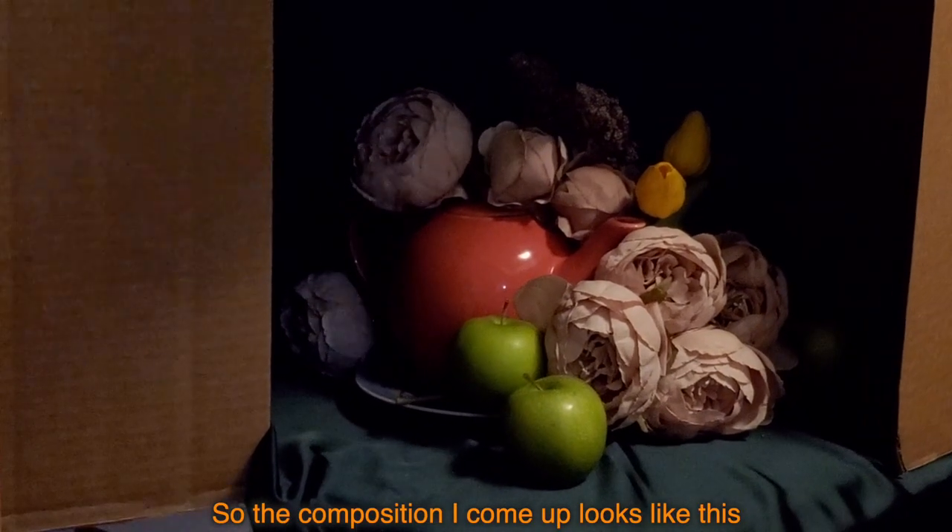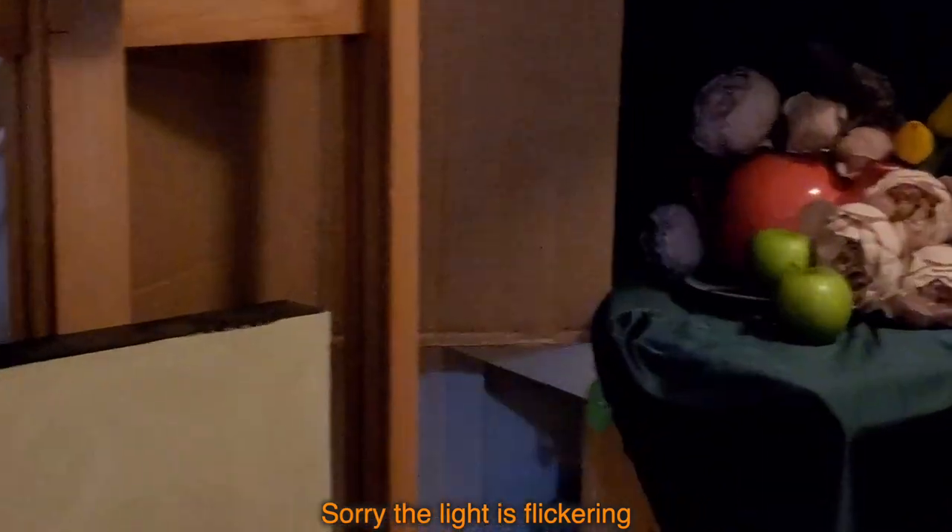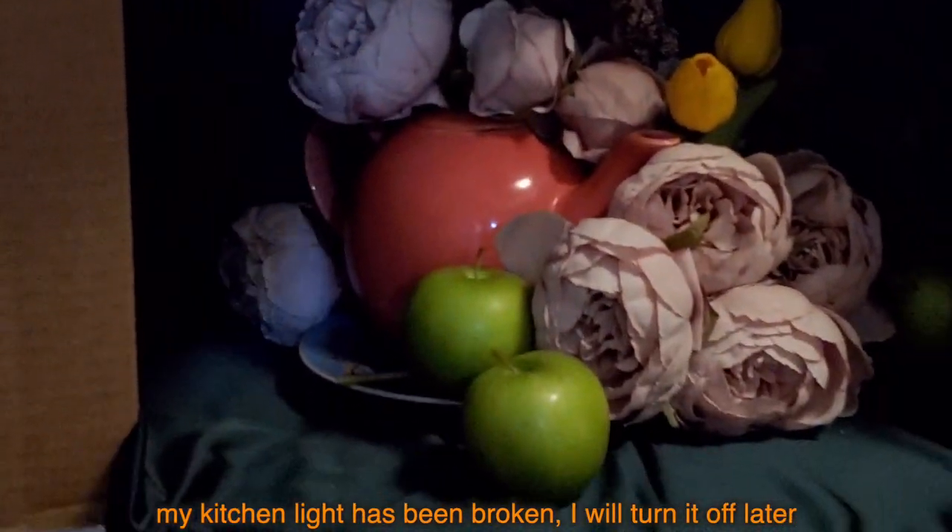So the composition I came up with looks like this. Sorry, the light is flickering — my kitchen light has been broken. I will turn it off later.